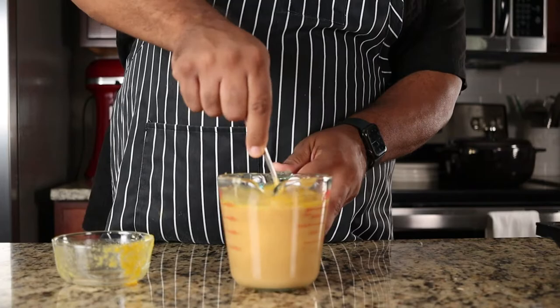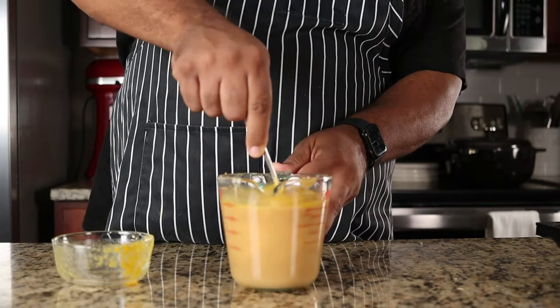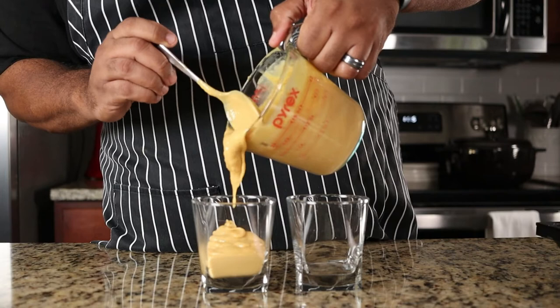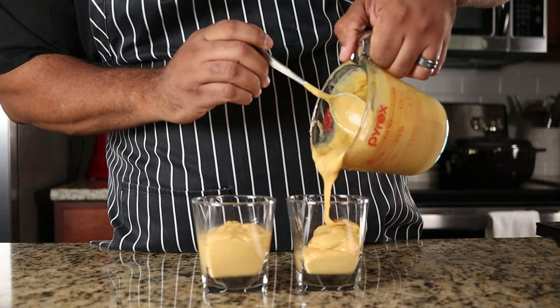Fill serving glasses or other serving vessels three quarters of the way up, leaving room for the meringue. I like to level it out with the back of a spoon and always wipe the rim for a clean presentation.